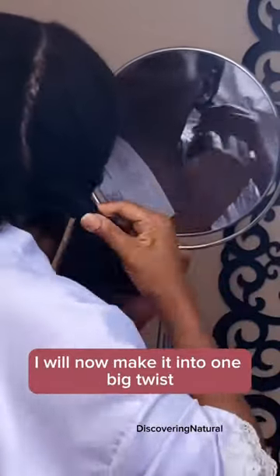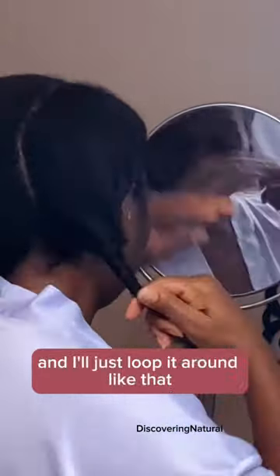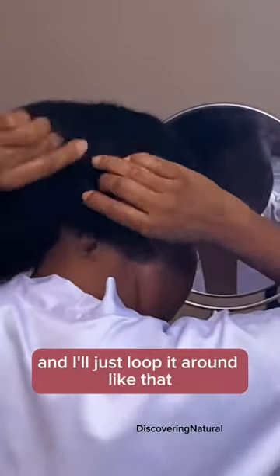And then at the very end, I will now make it into one big twist and I'll just loop it around like that. Very simple.